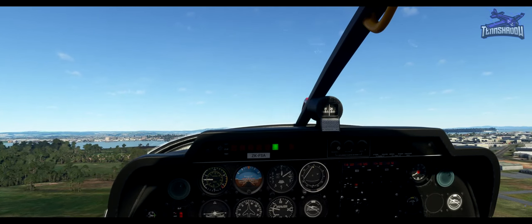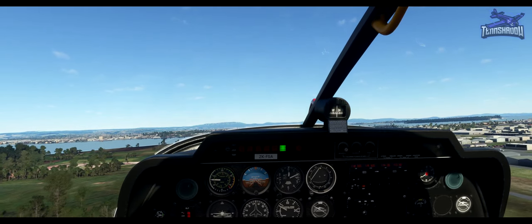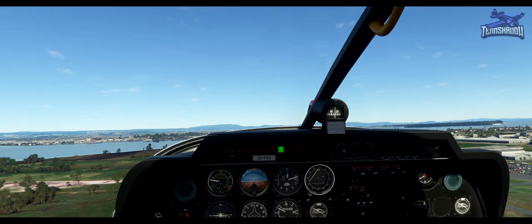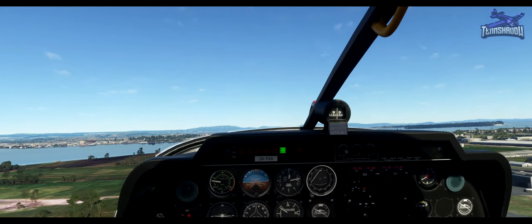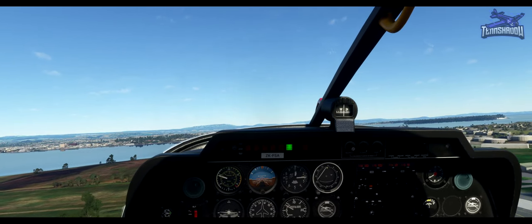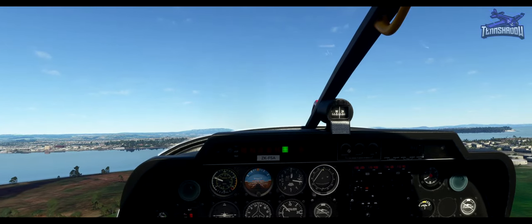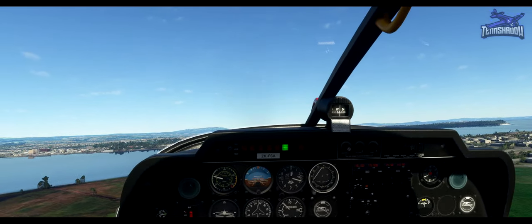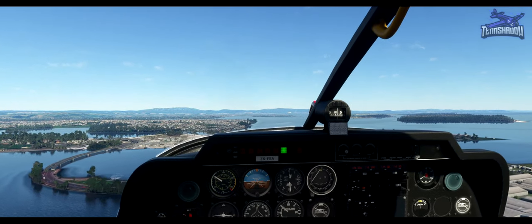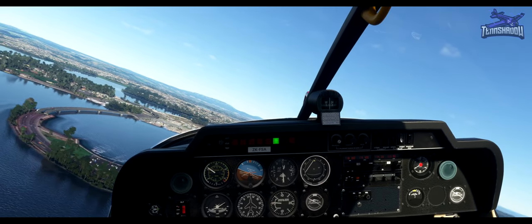Hold the climb attitude and set takeoff flaps. Use right rudder to keep straight and climb to just 500 feet — we'll make a low level circuit this time, still with left-hand turns. Keep the flaps set as they are. About 80 knots right now. Maintain 500 feet and make a left turn to crosswind. We'll make a low level circuit which will be tighter than before.